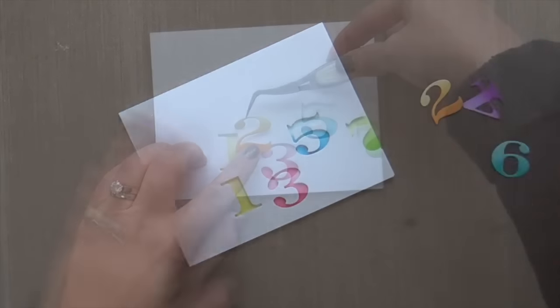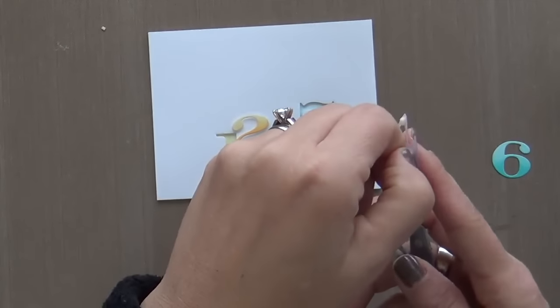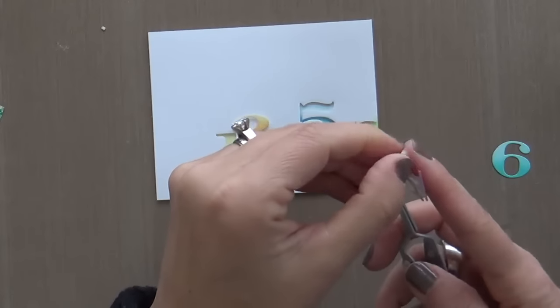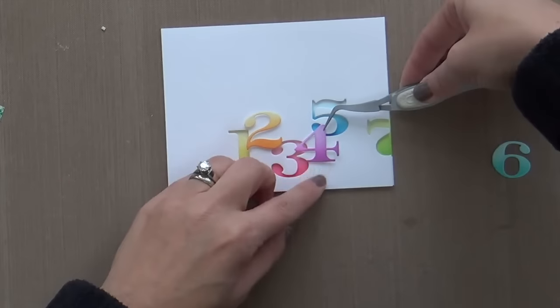And then we're going to take the 2, the 4 — I'm not going to say 2, 4, 6, 8 or it's going to break out in a cheer. So I'm going to say I'm going to pop up these numbers — the even numbers. And now you get this awesome dimension.